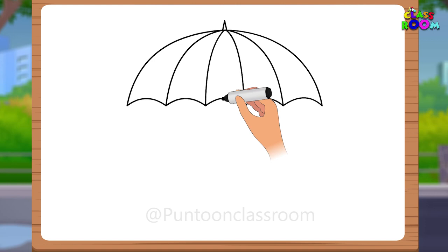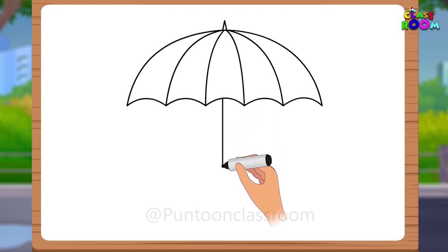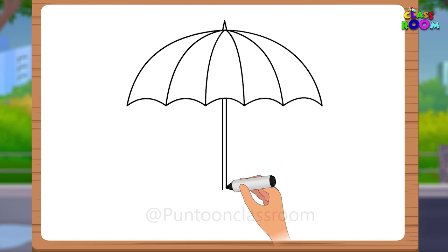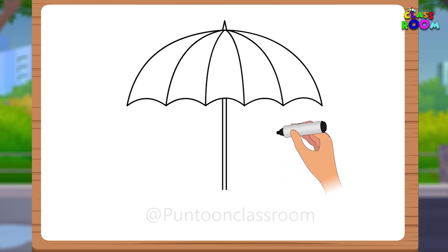Let's add the handle. Draw a long vertical line extending from the bottom center of the canopy. The canopy of an umbrella is the part that covers your head and keeps you dry when it rains.